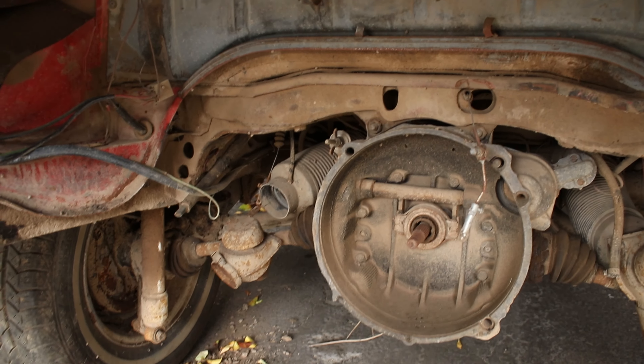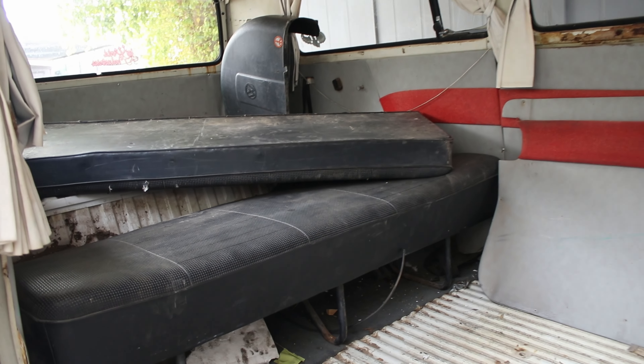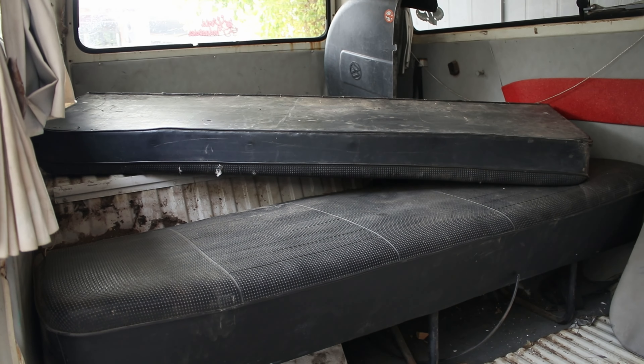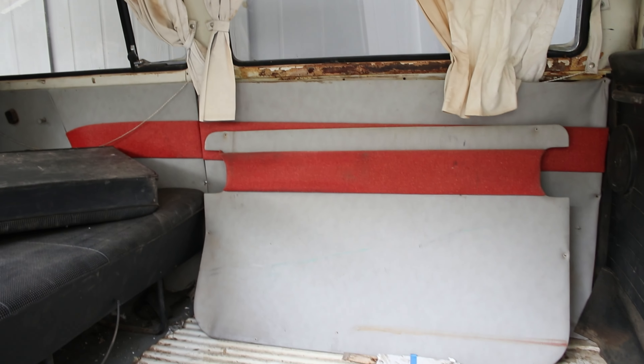Now the reason it wasn't running was because there wasn't an engine in it. It has the later model O91 transmission, which is the strongest one. It had a bench seat inside and the original interior panels, but that was all destined to go.